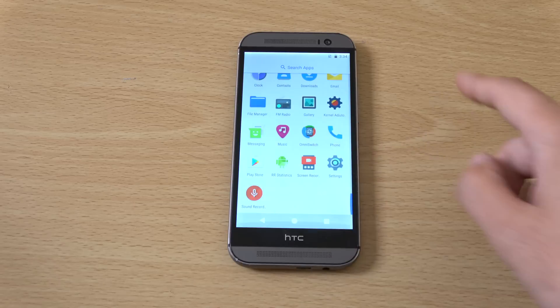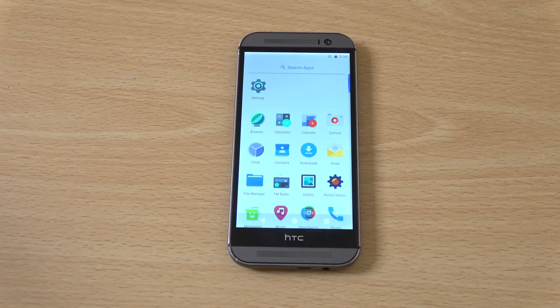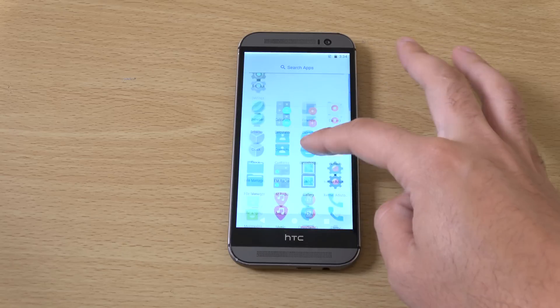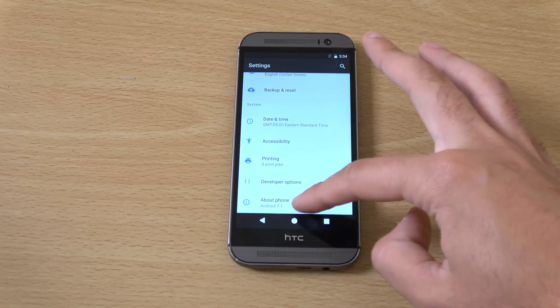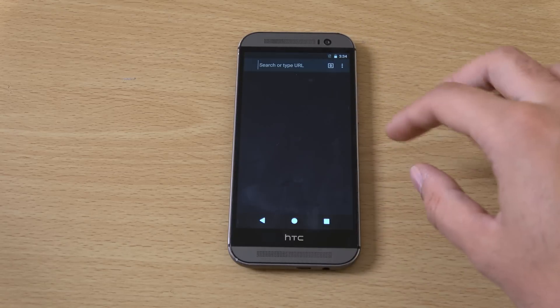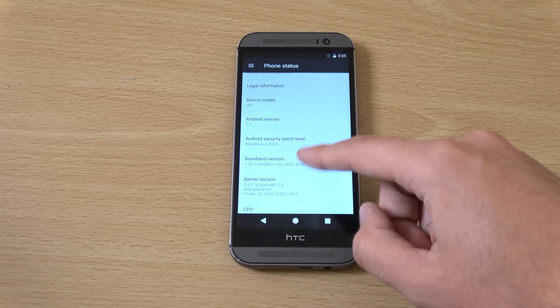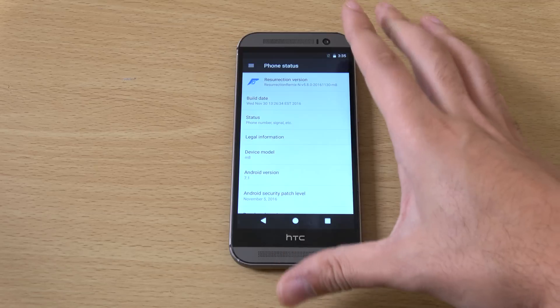So that is quite nice if you are looking for a pixel kind of look to your phone. If we just have a look at the actual build here, this is brought to you by the Resurrection Remix ROM.